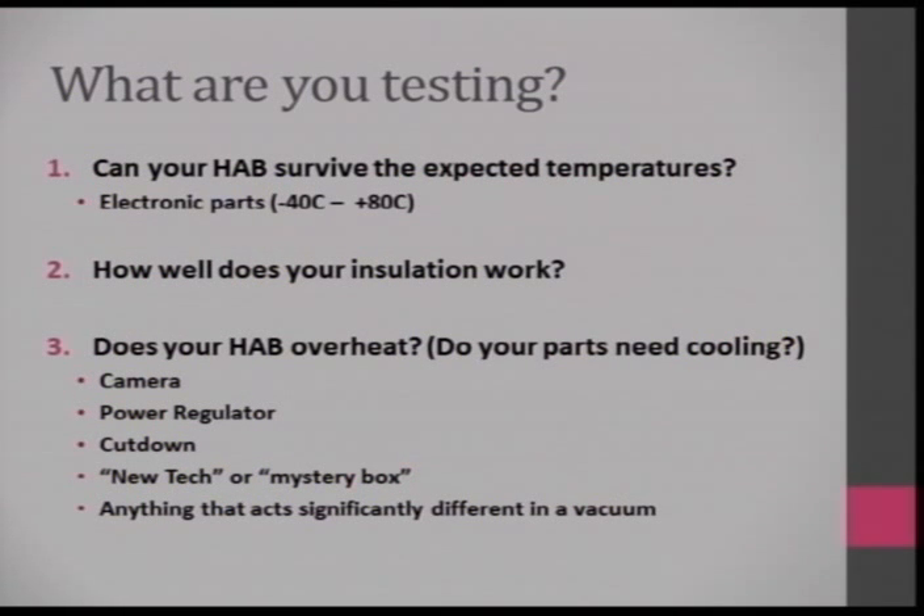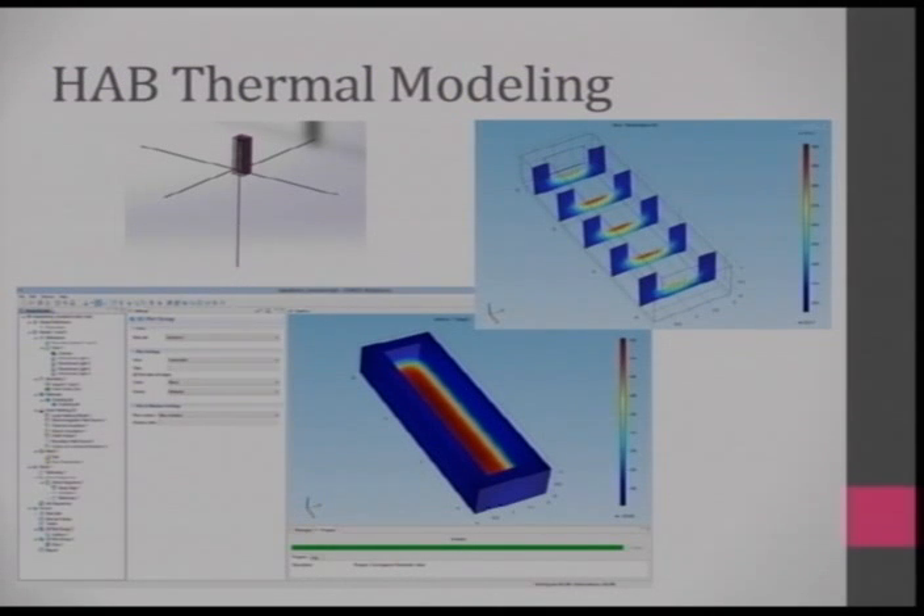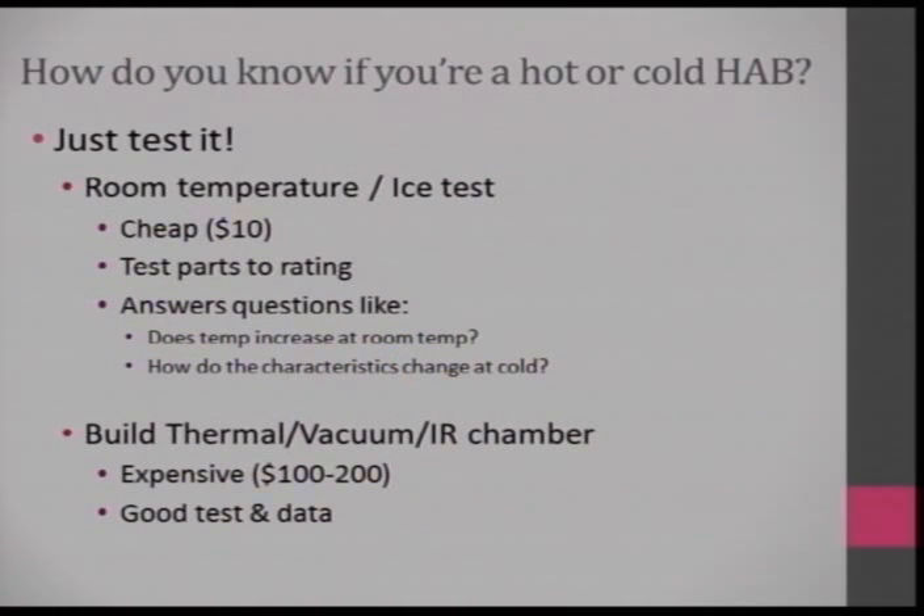I came up with three tests to answer questions. The first two are really easy and can be done for $10; the third requires a little more money. Can your HAB survive the temperatures? How well does your insulation work? Will your HAB overheat? I tried thermal modeling, but you really need a good understanding of physics to get something accurate — and even then it's not 100%. You really do need to test it. Just test it.